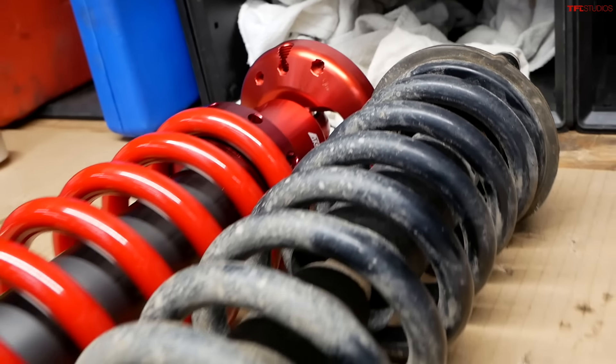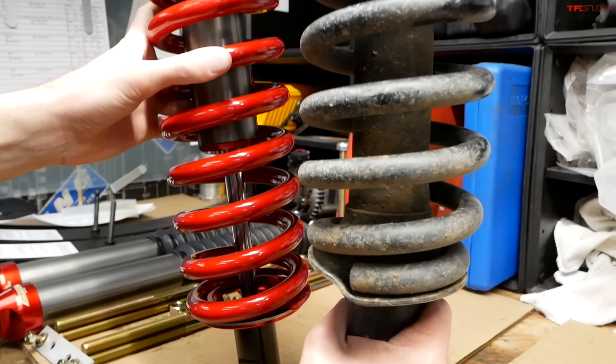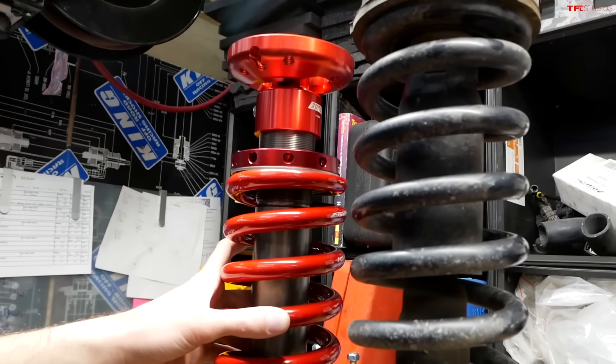Here we have the differences between the old and the new front end suspension components. You can see not only is there a difference in the diameter of the shock itself, but the size of the spring and just the overall beefiness.